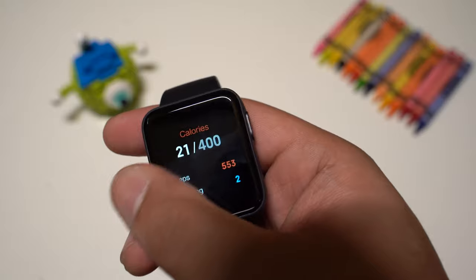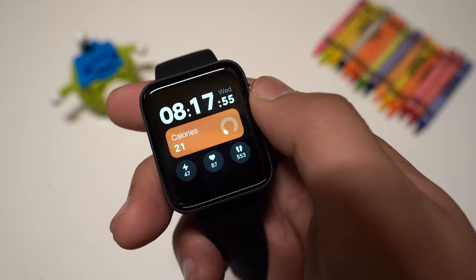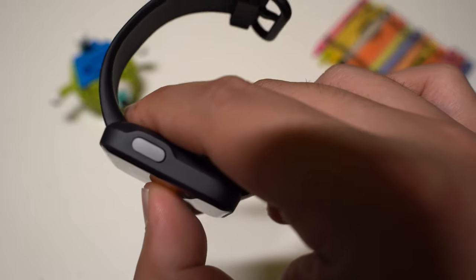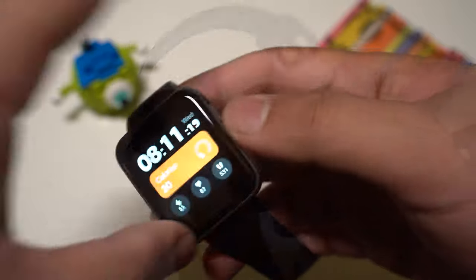You also get GPS and GLONASS satellite positioning for fitness tracking. On the right side of the watch is a push button which is mostly used to turn on the display, but it also works as a back button.